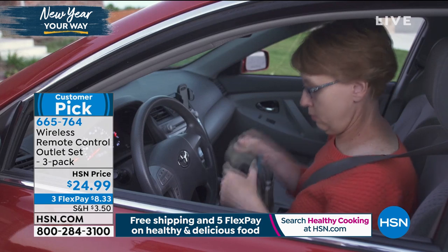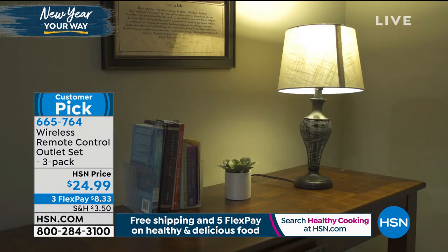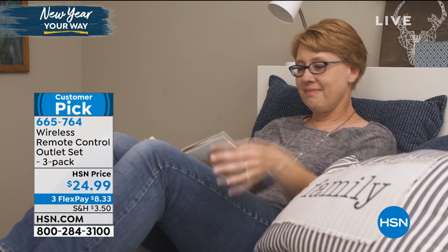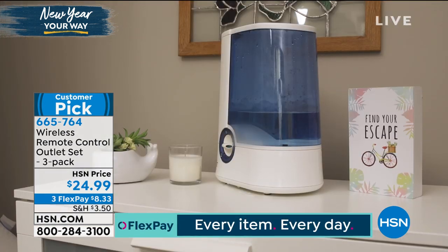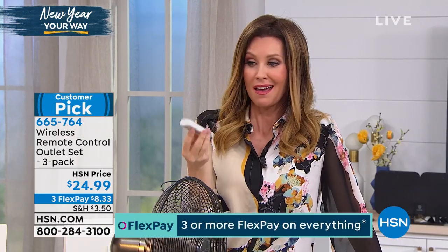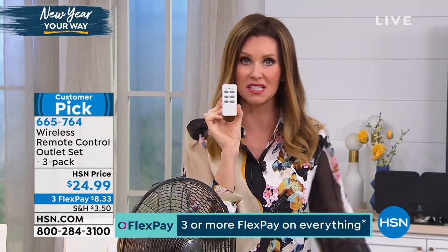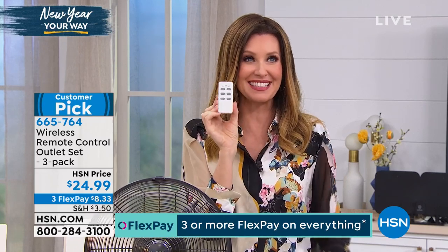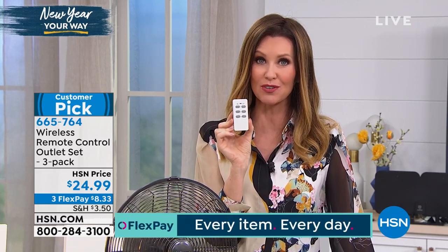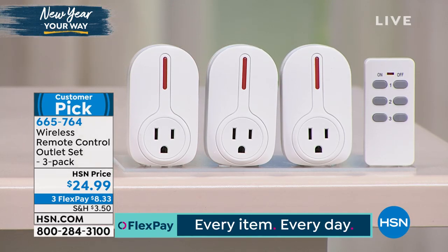You're getting all three of the outlets on one remote. Maybe you've lost the remote for something — one woman actually used this as a remote for her garage door. This can turn into a remote. Maybe you just don't want to replace your fan with a smart fan or whatever it is you would plug in. This is smart and you don't have to be smart to use it. Look how simple it is: on, off, one, two, three — it couldn't be simpler and it couldn't be less expensive. It's $24.99 for all three. All you do is plug it in, you just need a three-prong outlet, and it will go up to 100 feet. It's $8.33 to get it home. Big customer pick because of how simple it is to use.